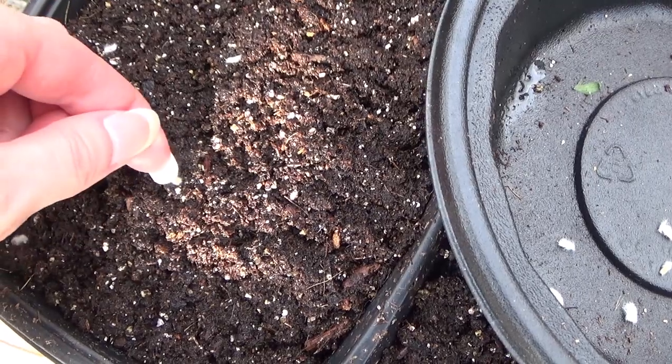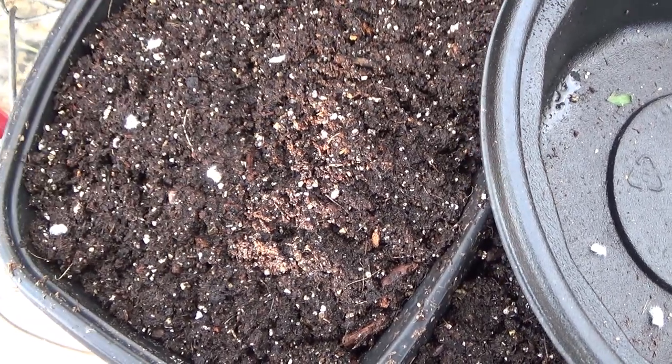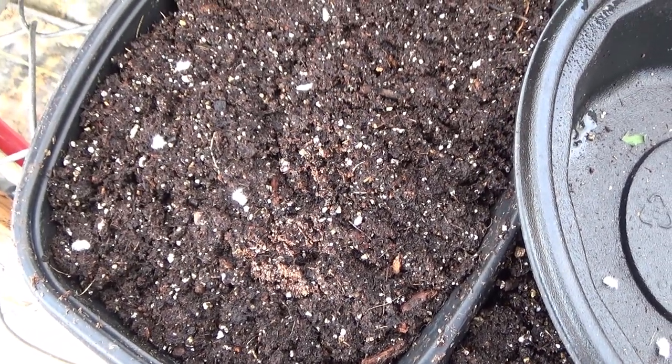So I'm going to finish getting these planted here, and then I'll come back and tell you what to do next.